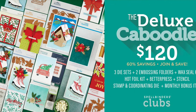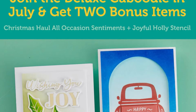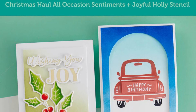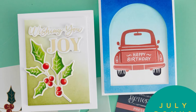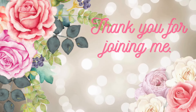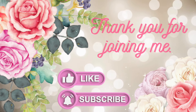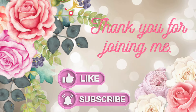Lastly, we have our deluxe caboodle, so you're going to get everything you've seen so far. Plus this month they've got two bonus items: the All Occasions Extra Sentiments for the Better Press, as well as a stencil to fill in the glimmer of the month. Great value, great products. I hope you're ready for Christmas crafting — it's not far around the corner now, and this month's clubs are going to give you all the inspiration you need.